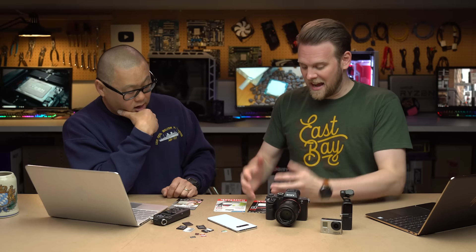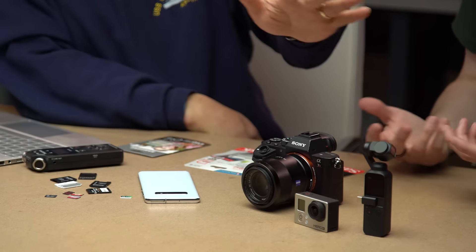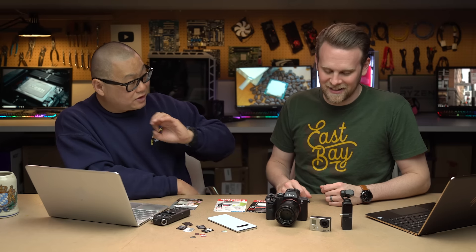So why not just get the highest speed and know you're in good hands? Well, the first reason is you're overpaying — V90 cards are not cheap because they're meant for an 8K drone with all these cool features. If you're using it in a GoPro from five or six years ago, it's a total waste of money. It may not even be formatted correctly because it's too large. I generally recommend for very old hardware, go with Class 10 — Class 10 is a safe place to go.